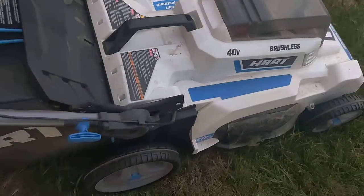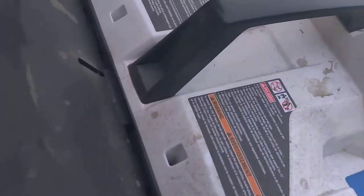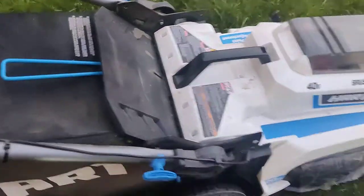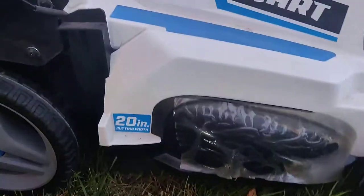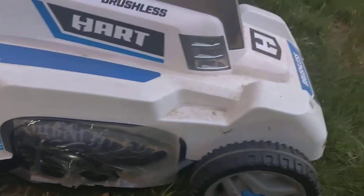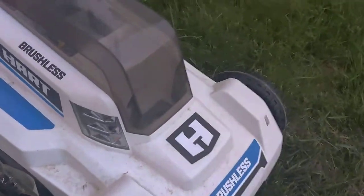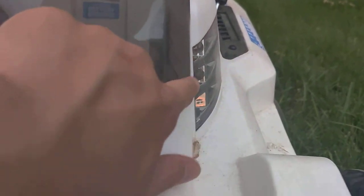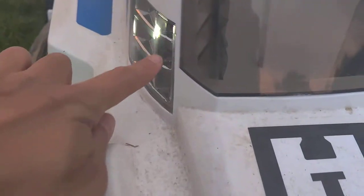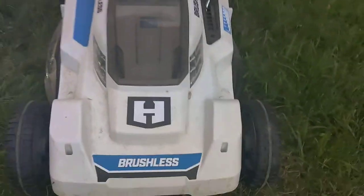As you can see with the dirt, one year of use and it works pretty well still. Here are the wheels. This is a 21-inch, 20-inch model. There are lights — I think four or six — I'll show you when I turn it on later.